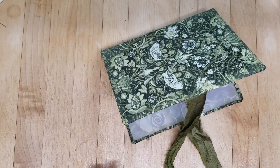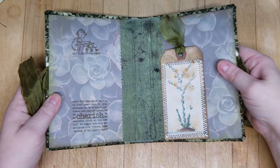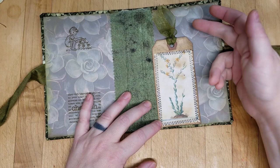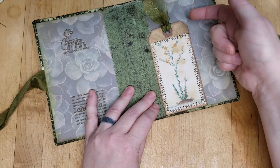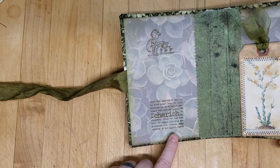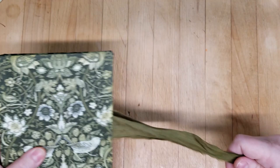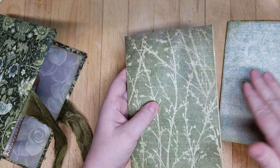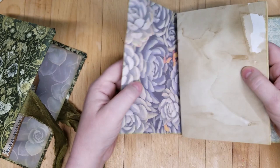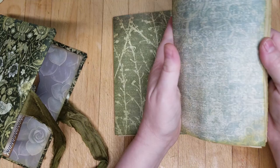I did a couple things off camera. One, I made this tag by sewing more of the DigiKit for succulents onto a tag that was coffee-dyed, and then I just glued it here, and that has made a little tuck spot. Plus I put a little ribbon right there, and then I did a couple stamps — I'm not even that great at stamping yet. So including the cover, I have 15 pages which gives me 30 each, and I did ink them a bit. That will fit in there perfectly.